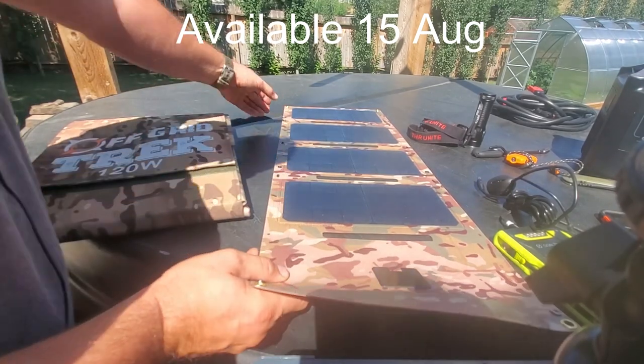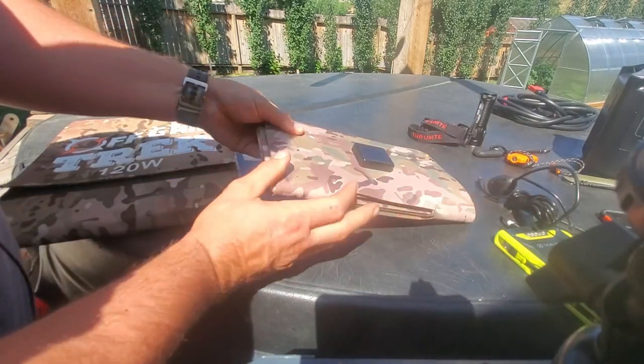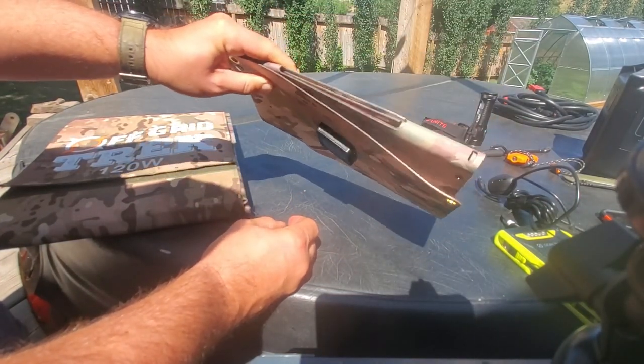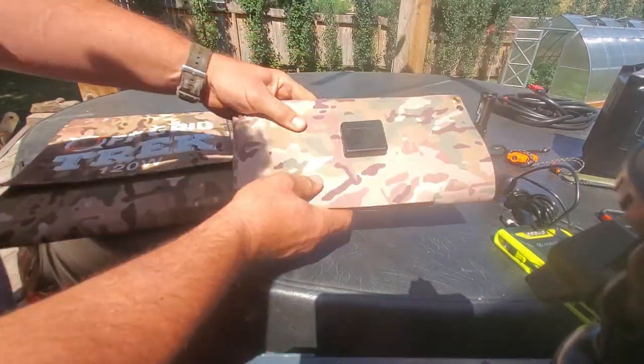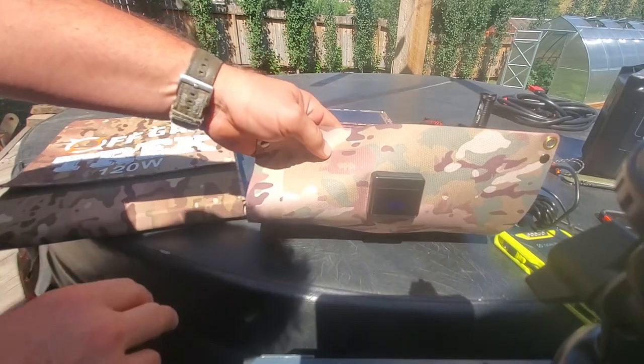I'm just going to fold it up here just to show you guys. That's it — 28 and a half watts, just over a pound. That's your physical footprint when it's put away, and it literally takes up next to no space.